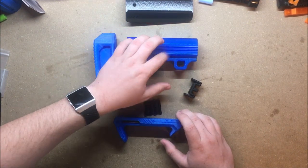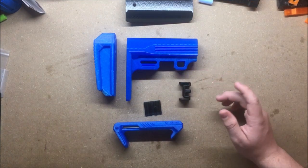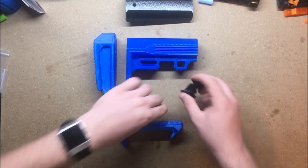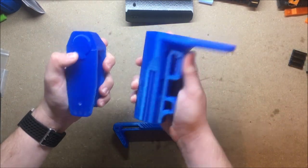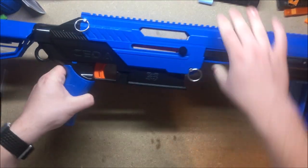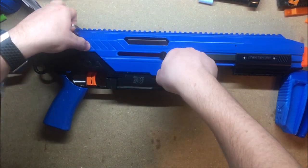The translucent blue matches the Sita pretty well, and the black is another accent color already on the Sita, so it all flows together nicely. We'll go ahead and get these installed.